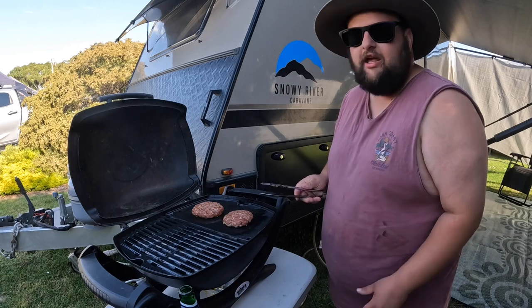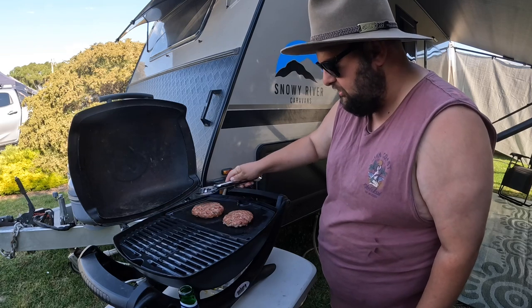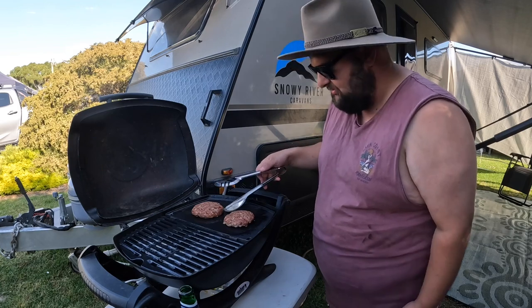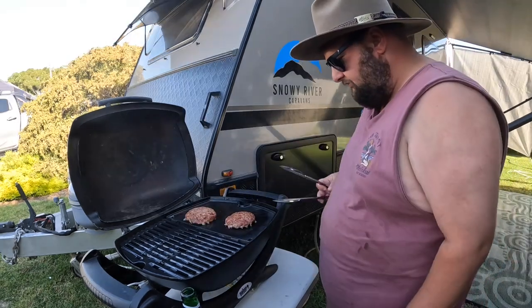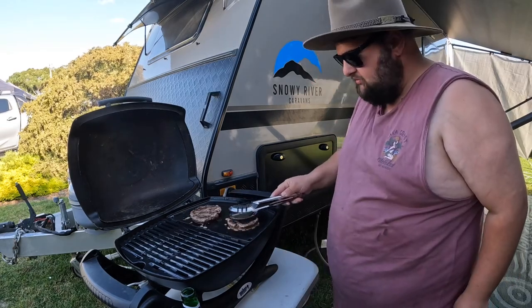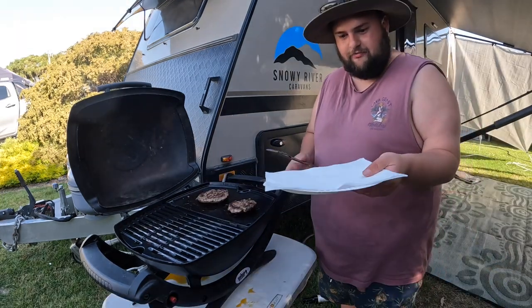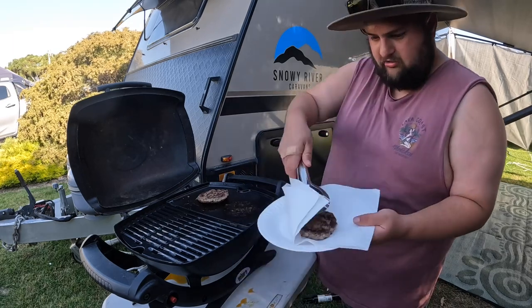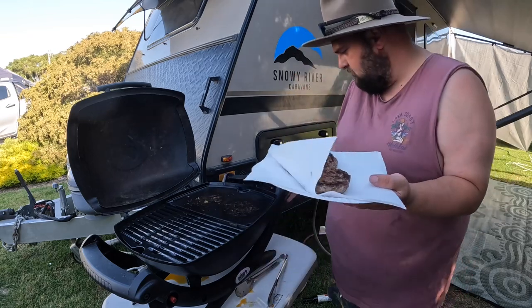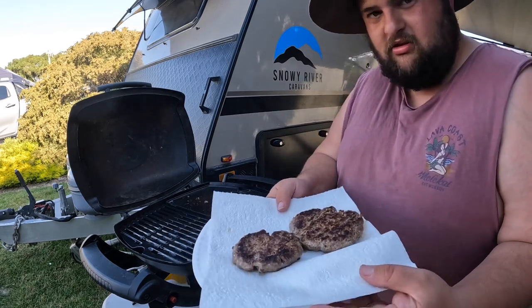Nearly ready. I always just shove the tongs or spatula underneath to make sure it's not sticking. Now they're ready to flip — straight under, give it a flip, then give it another squish down. They're nearly ready to go. The patties are ready. I've just got a plate with some paper towel — chuck them on. Turn the barbie off. And they're the cooked patties.